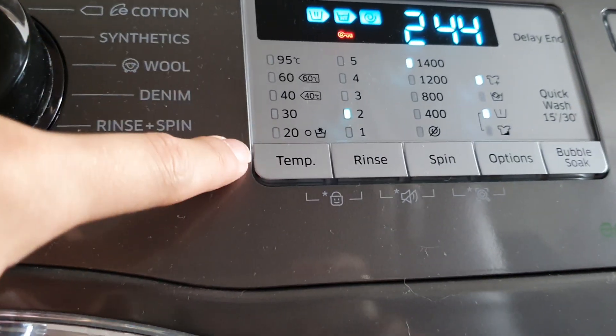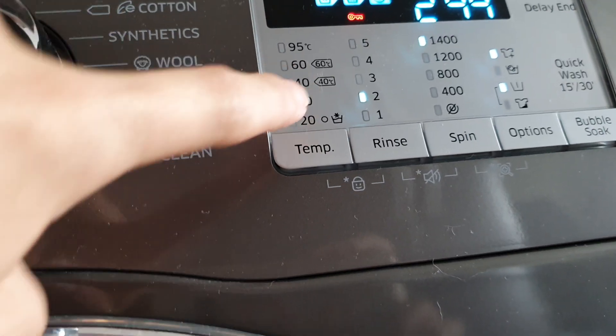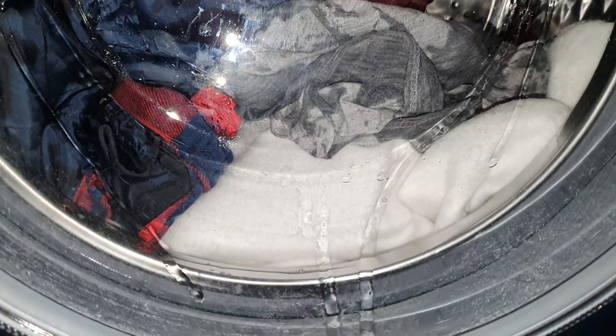When none of these temperatures are lit, that's cold. So when it says zero, that's cold. And that's what this hoodie instructs — cold. It's cold.